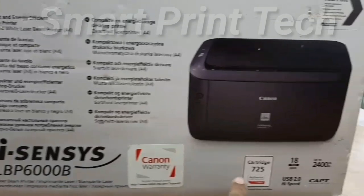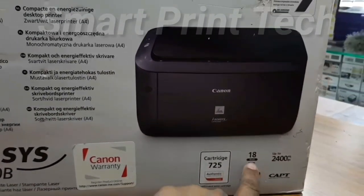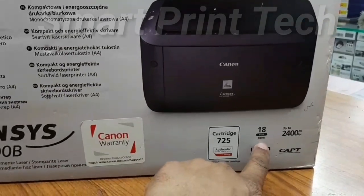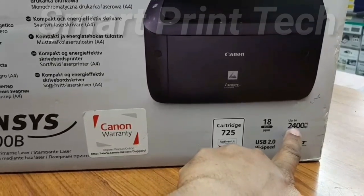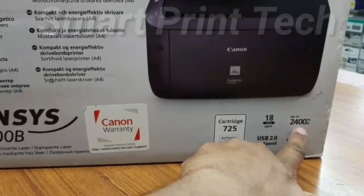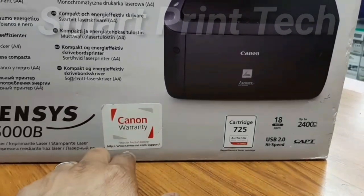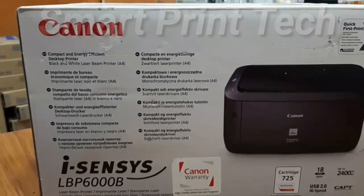Toner cartridge number is 725 and 18 pages per minute print speed. Print quality is 2400 x 600 dpi. USB 2.0 high-speed interface and connectivity. This printer is exclusive to black printing purpose but it is a very good model for personal use.